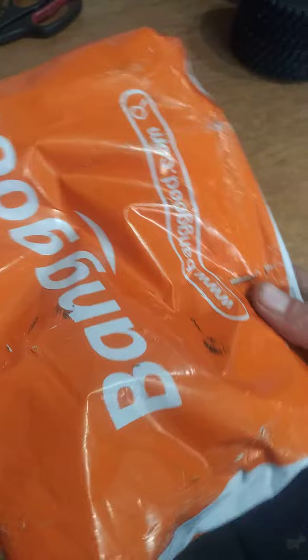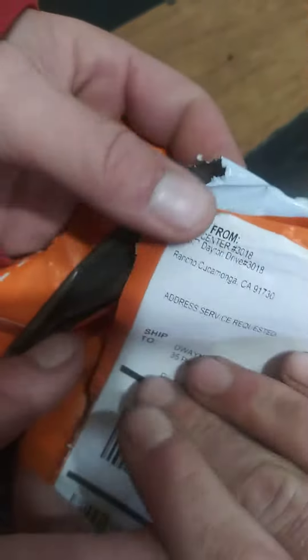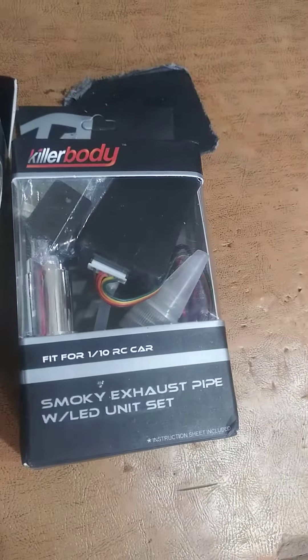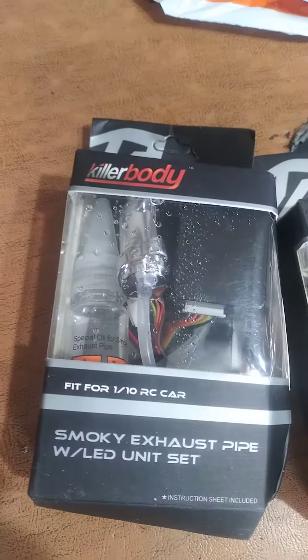All right, where's the package? Looks like a solid hole in the side of it — yes, there's a hole. Rip, torn, shredded. That's where the package came from. Got two smoke units — smoke exhaust pipe with LED set — and this one is wet.